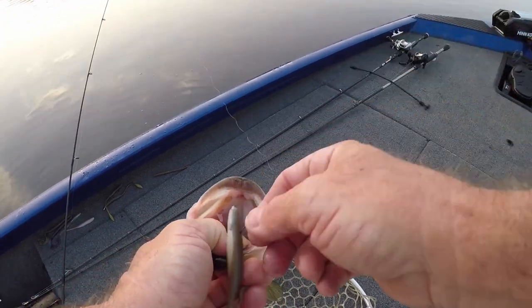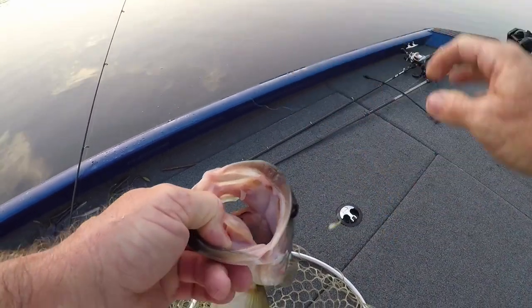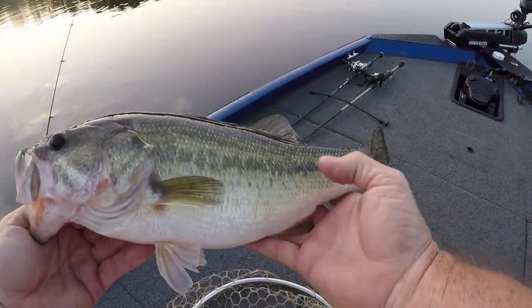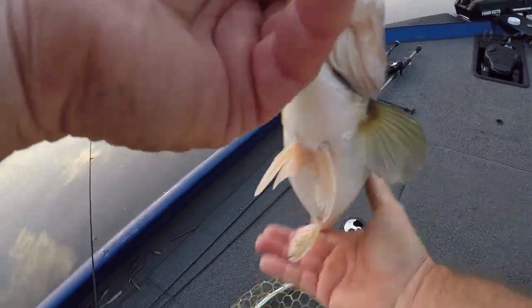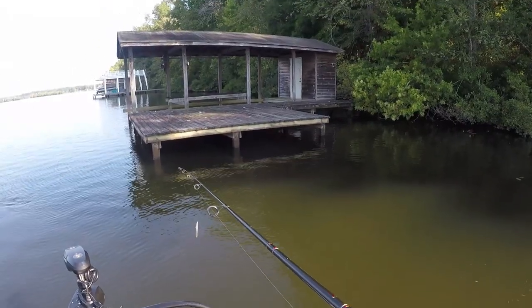It's called a spine rig — I've got the hook in the middle of his back, like his spine. That's a nice fish, he's nice and fat.